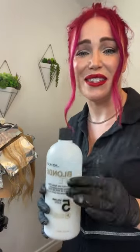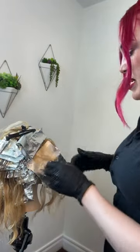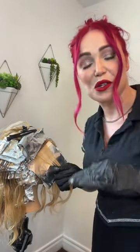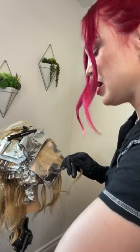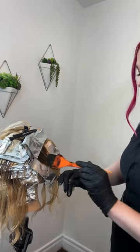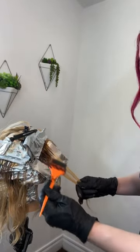Hi everyone! I don't know if anybody is going to be joining us today from the JOICO page, but if you are, I'm going to finish out my ginger snap blonde technique. I am doing a reverse ombré, reverse balayage technique on an over-blonded model. So basically we're adding back in some dimension.